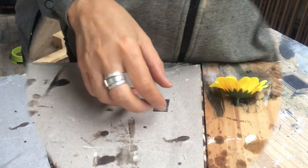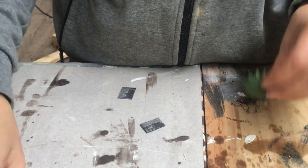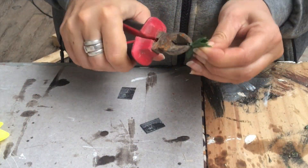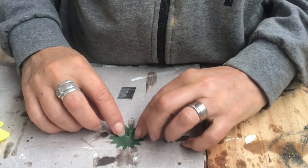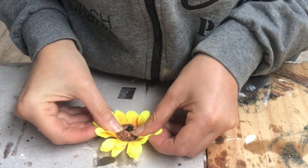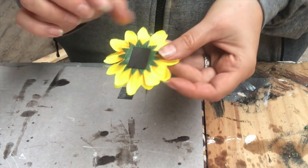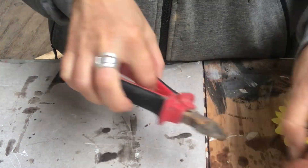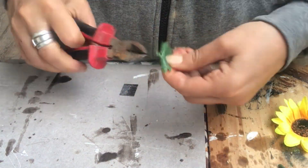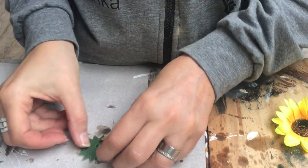I have a flat magnet that I will cut in four. I cut off as much as possible underneath the flower to make it as flat as possible, then hot glue it into place. I use the same procedure with all the flowers — cutting off everything underneath and hot gluing them back together.